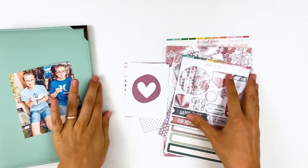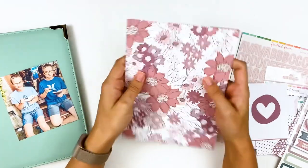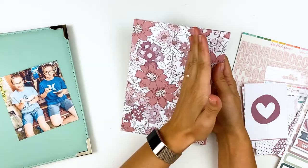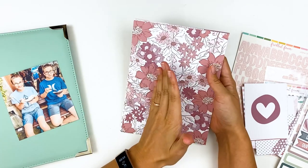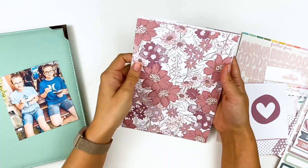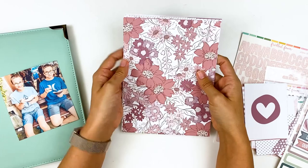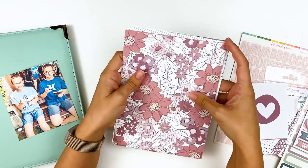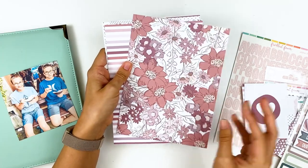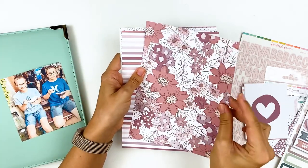I'm going to be using the August collection from Freckled Fawn. I get the 6x8 papers because I do a variety of different projects — journaling Bible, mini albums, traveler's notebooks — and I like that I can cut them down depending on what I'm doing. If you're only going to work in traveler's notebook, they do sell these papers already cut and scaled to traveler's notebook size. One of the things I love about Freckled Fawn is the quality — the paper is nice and thick so you don't have to double it up.